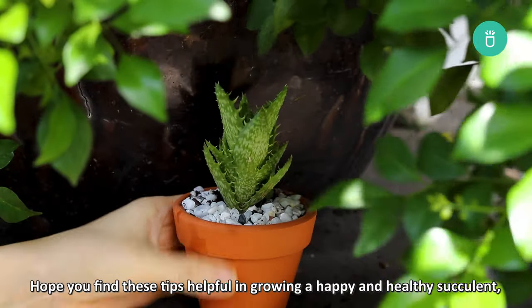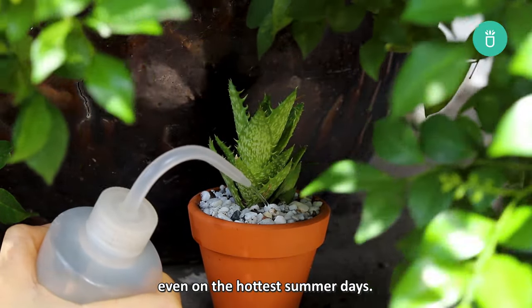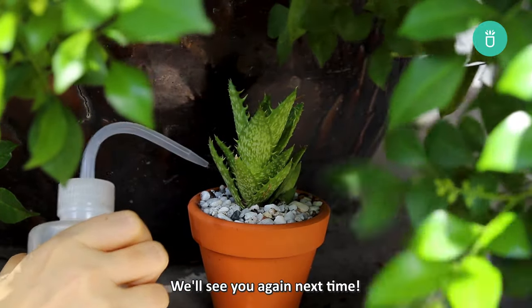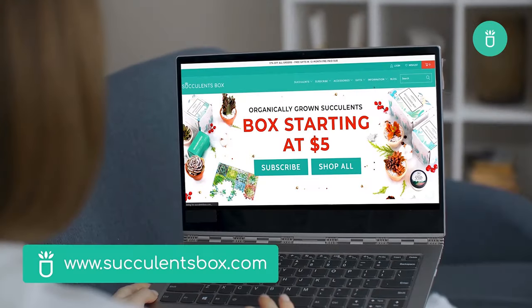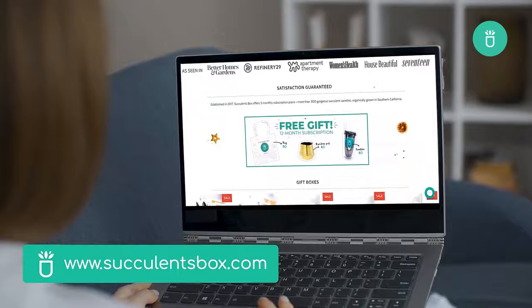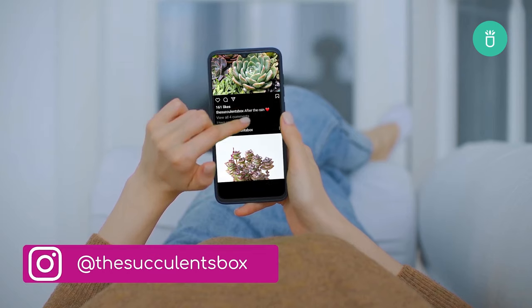And that's it for today. Hope you found these tips helpful in growing a happy and healthy succulent even on the hottest summer days. We'll see you again next time! For more, you can find us at succulentsbox.com or on YouTube, TikTok, Facebook, Instagram, and Pinterest.